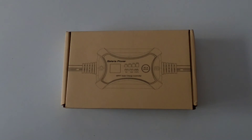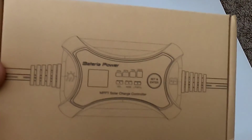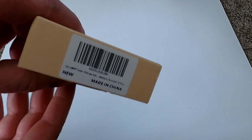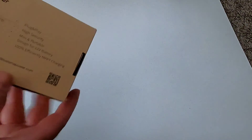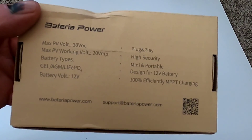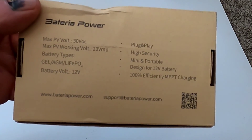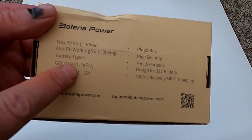First order of business, let's take a peek at the box. So as you can see it's a Bateria Power MPPT solar charge controller. This is a Sunrock 10 Pro, so it's not the most powerful MPPT solar charge controller, but it'll do the job. Here are some detailed specs on the back - it's got a 30 volt open circuit, so it'll work with a single solar panel or two in parallel, but hooking them up in series could cause issues.